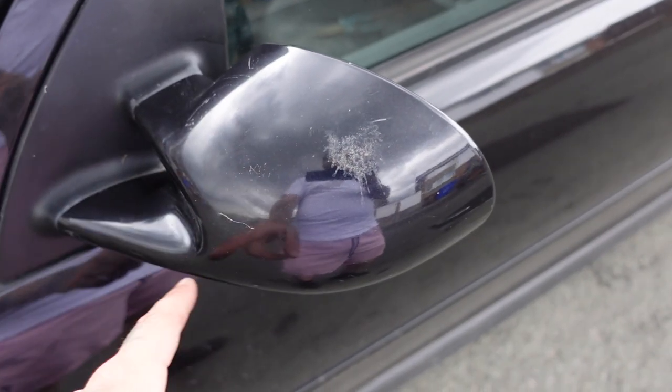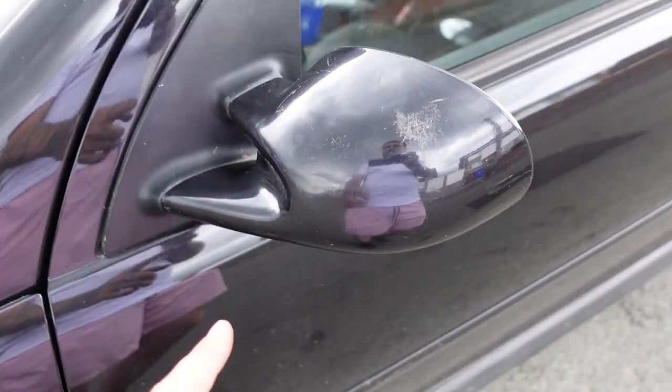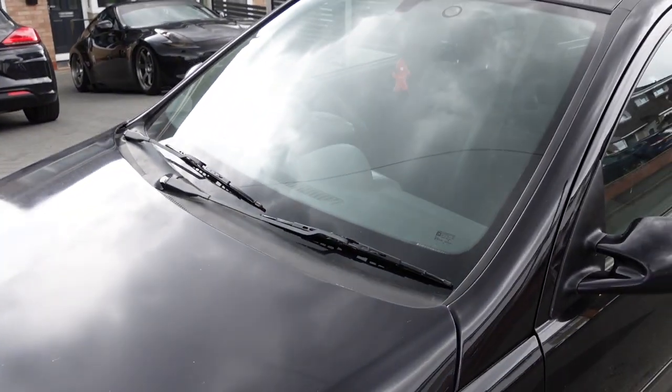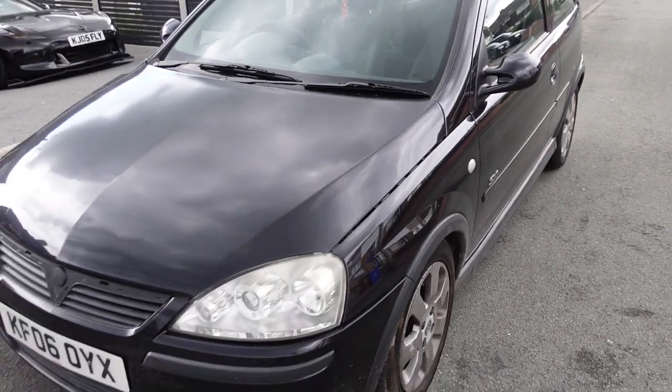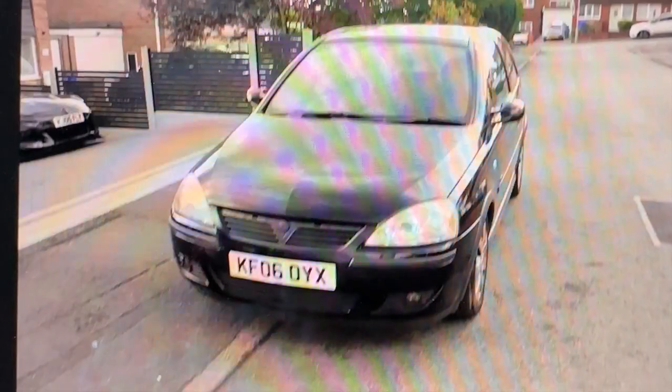So these wing mirrors do need a bit of a clean, but I'll give that a clean and a polish at some point. I've just fixed the wiper to stop hitting the A-pillar, so that's all done. Wing mirrors are on, they look loads better. Thanks for watching, guys — stay tuned and I'll see you next time.